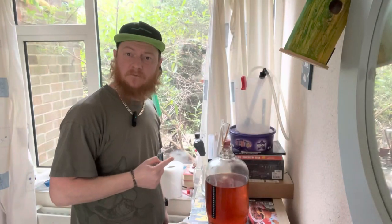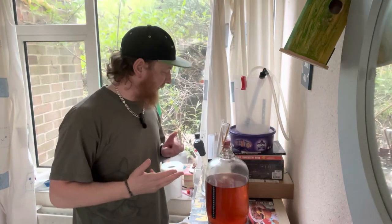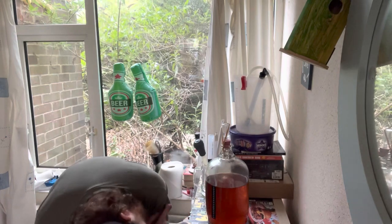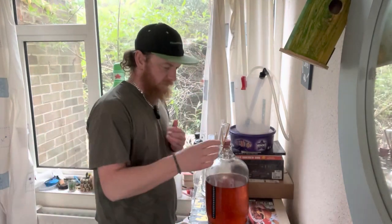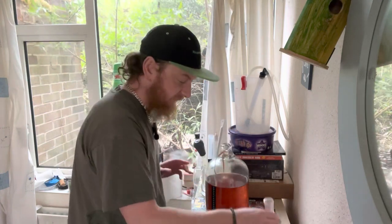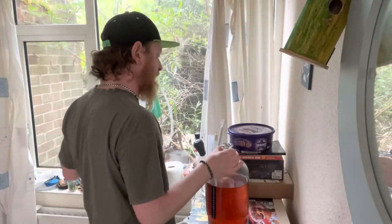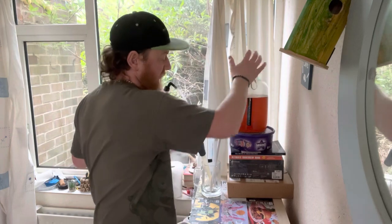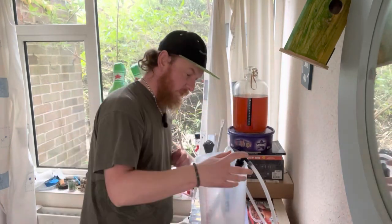And now we're back to rack this off, have another taste — because that's just what we do — and we're going to bottle it. It's cleared out again. Loads more of the sediment that we'd caught in the last transfer has come out. So we literally are ready to bottle this. Up it goes, onto the block, and we rack.